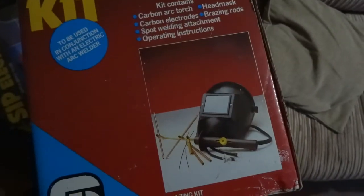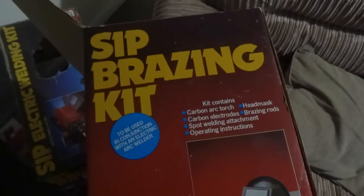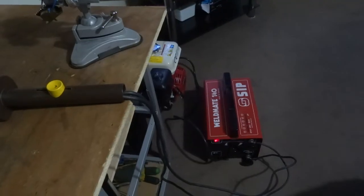I don't know how to use it, never used one. At 80 amps — this goes up to 140 amps, this does.